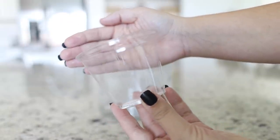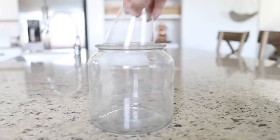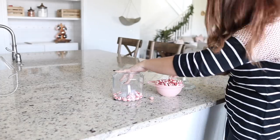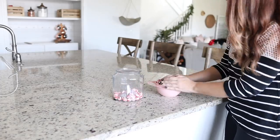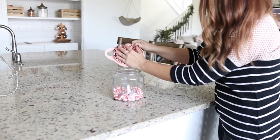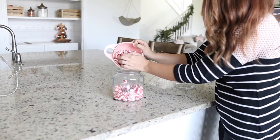First, we'll be putting together some Christmas glass canisters. A great hack is to use a plastic cup directly in the middle — this way you end up using less candy and still have the look of a full canister. Now we have a simple, affordable pop of Christmas decor for our kitchen.